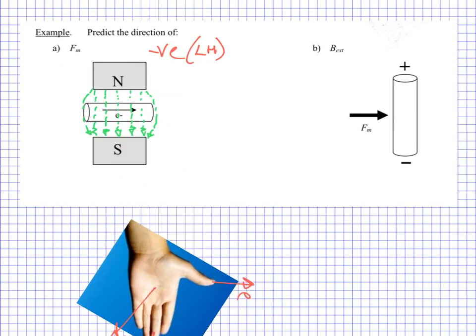Which means the direction of the force is going to be out of the page. The electrons in this situation are going to experience a force out of the page. I'm going to represent that force magnetic with a dot — out of page.